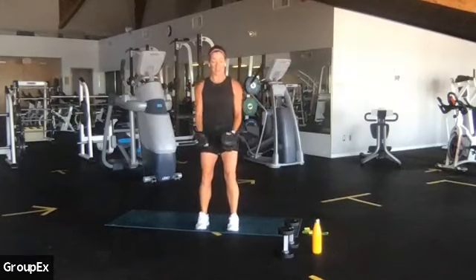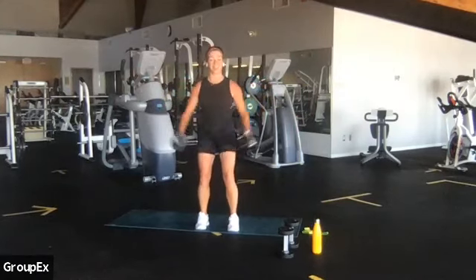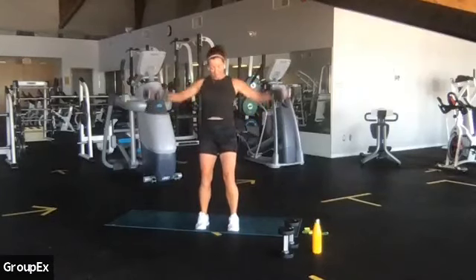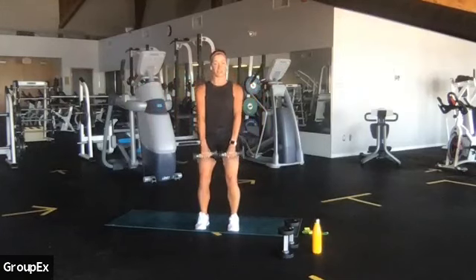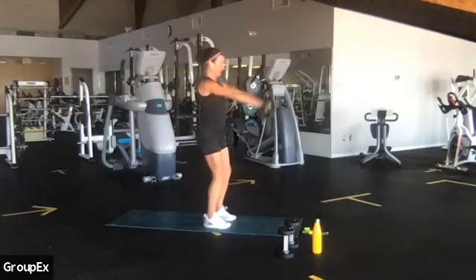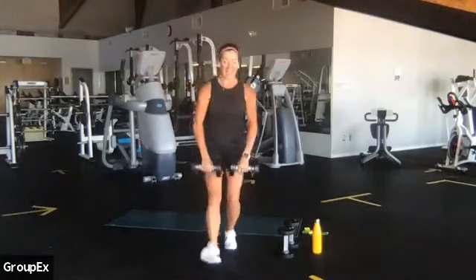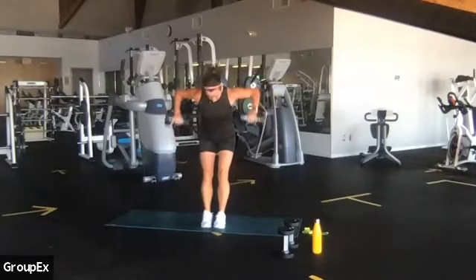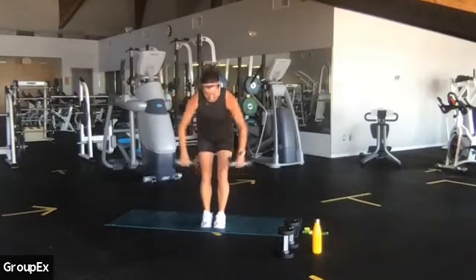Lateral raise, we go. Eight, center, seven, nice and controlled. Four, three, two. Bring your palms together in the center. Roll the shoulders, palms face your thighs — eight repetitions goes up. Eight, center, seven, anterior delt, six, five, four, three. Are you ready for the hinge? Two — find your tilt from the hips. I call this scarecrow arms, like I've got two strings on your elbows and I'm peeling to the ceiling. Four, three, two, last one. Roll it up.